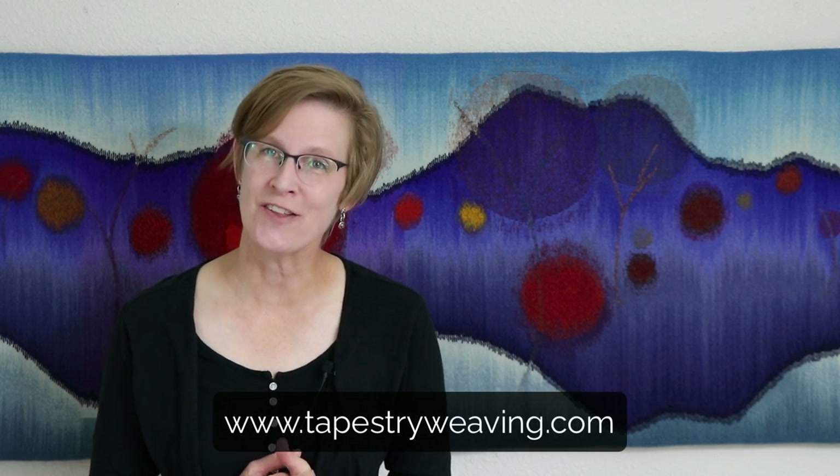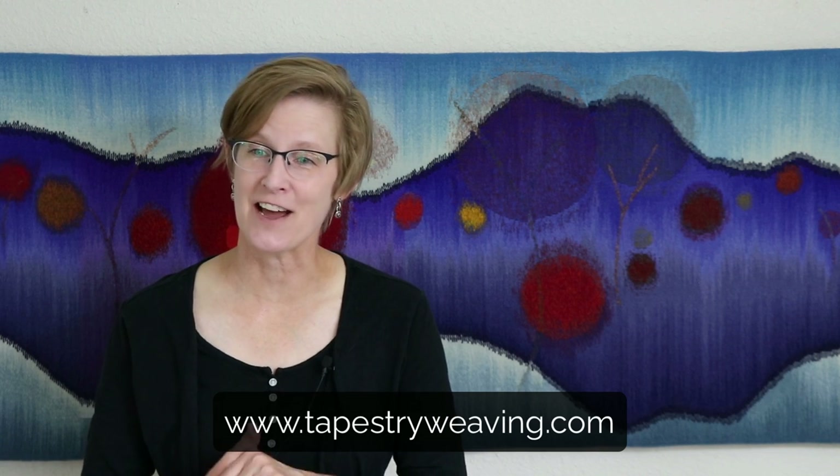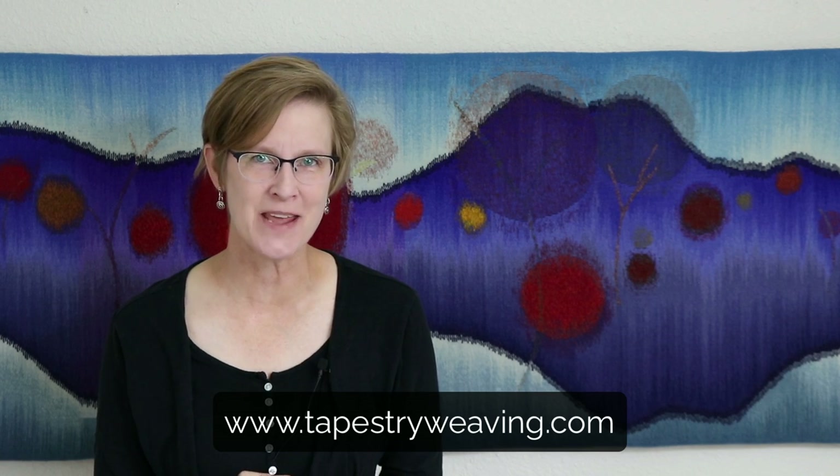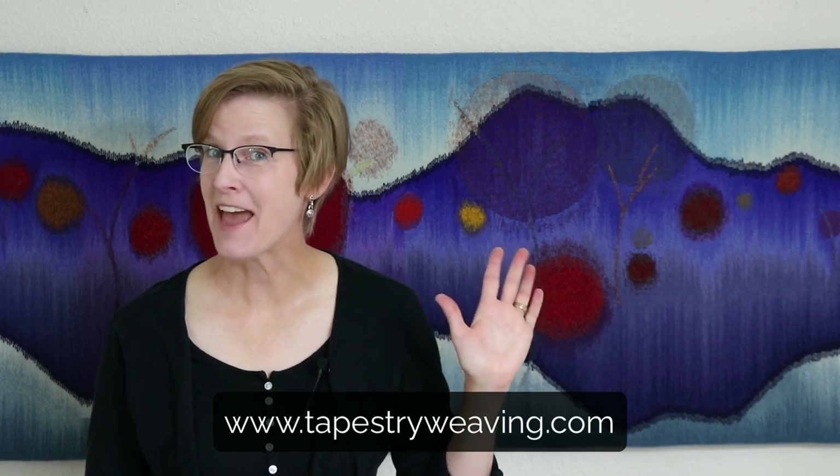If you have more questions about warp tension or anything else related to tapestry weaving, please put them in the comments below. You might be interested in one of my online classes — I have them for beginners all the way through more advanced students in technique, design, dyeing, and ways to warp. I would love to see you online. You can find me at tapestryweaving.com. Thanks, y'all — till next time, happy weaving!